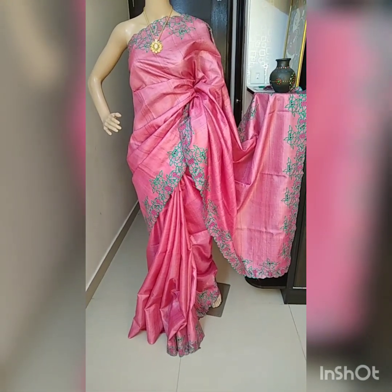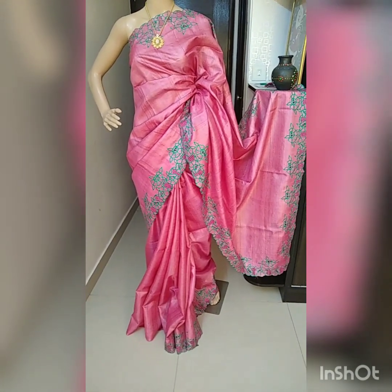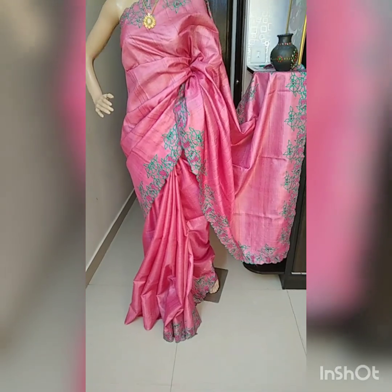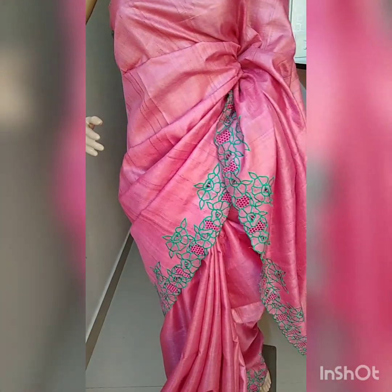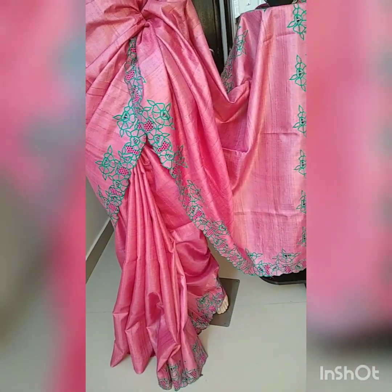Hello, good evening friends, welcome to Tassa Silk Gallery. This is the Tassa silk cut work saree, pink color, with peach color and green color cut work in it. It's a beautiful cut work dark green combination. The cut work is done beautifully with blouse — running blouse is there and in the sleeves there is cut work also.